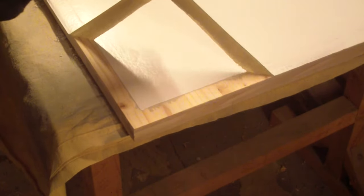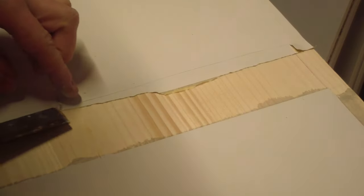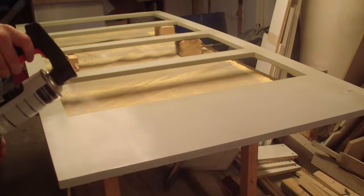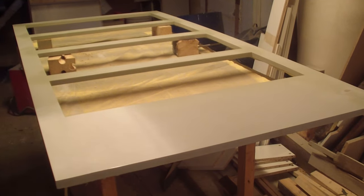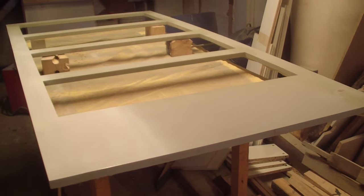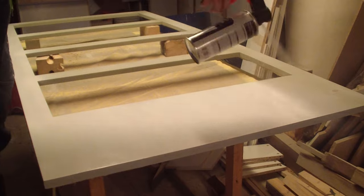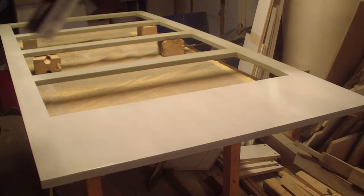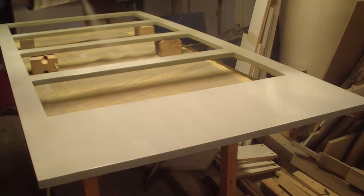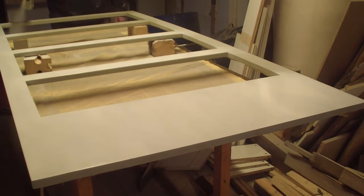Once all the pieces were dry I removed the tape — or I tried to at least, because the tape was actually very sticky at some places. Afterward I switched back to the front of the bookshelf and still needed to paint it. I tried spray paint again, and this time I didn't use the undercoat, praying that the undercoat was causing the problem. I wanted the spray paint for the front so badly because it was the only way to get a nearly perfect even coat of paint. And this time, thankfully, the paint didn't crack.